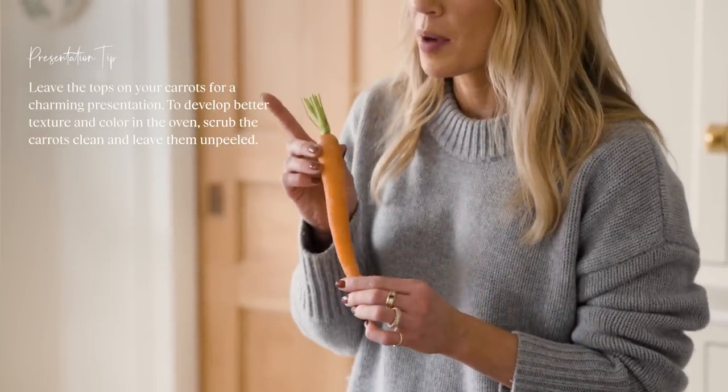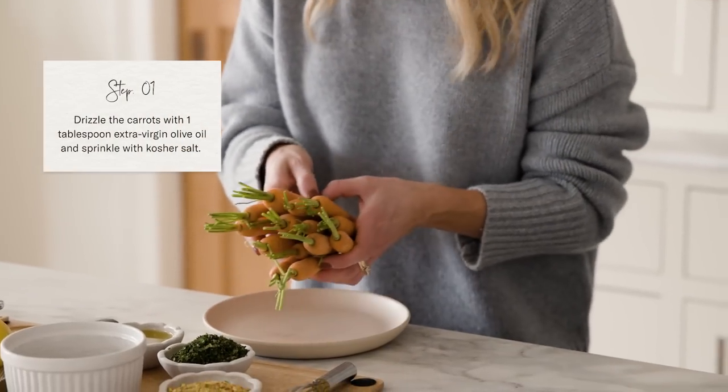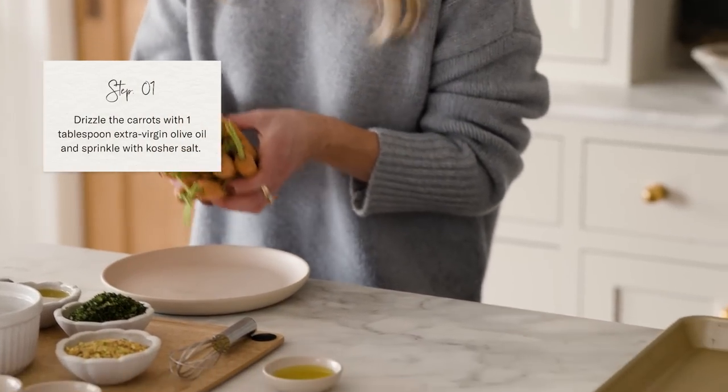We've left a little bit of the top on the carrots because that really adds to the charm and the presentation. I'm going to set these on the pan and then drizzle a tablespoon of olive oil over the top.